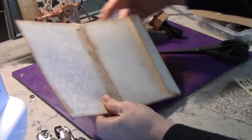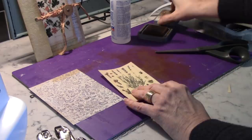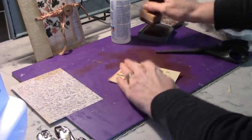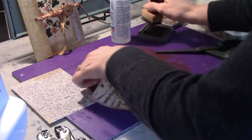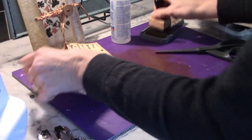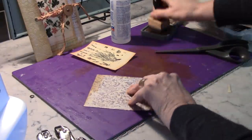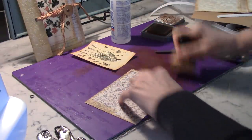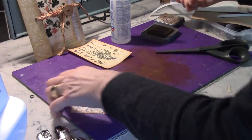We need to ink up our botanical images, all four of them. I have the other three done, just to save time — I didn't think you needed to see me do it four times. I'm not super great at the whole inking side of things, but my gosh, I just love how it looks. I think it looks super finished.